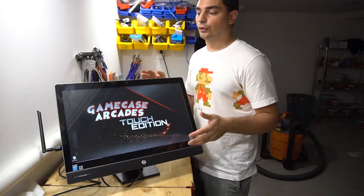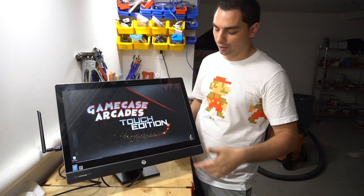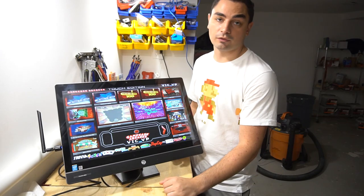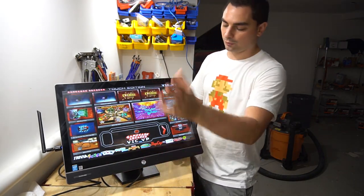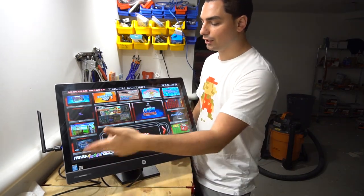Let's do a quick overview — just boot up and take a look. So we're on the desktop right now. You basically just double-tap the program icon and it'll load up the front end. At the bottom we have all the genres: trivia, fun zone, slot machines, PC games, pinball, and all that. You can navigate left and right — there are five or six pages on each genre.